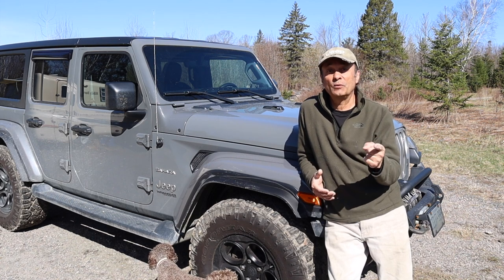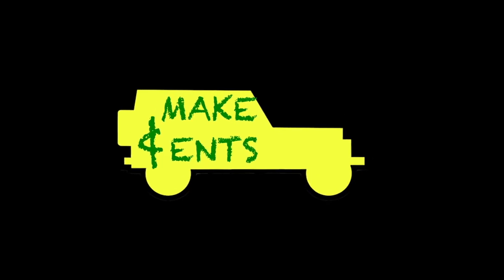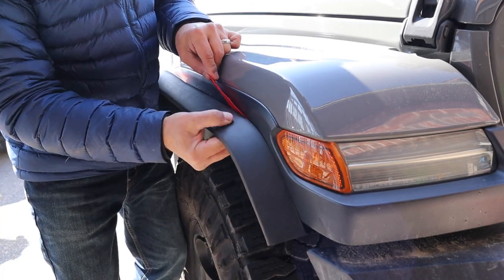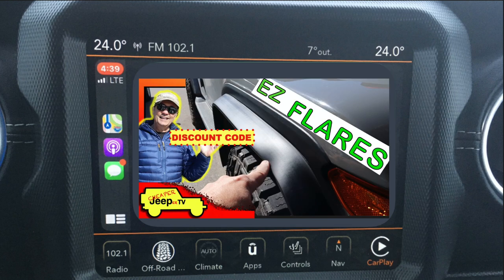Make sure you stick around for the subscriber tips segment — some great tips from last week's video on the installation of Easy Flares. This week's subscriber tip comes from David: 'Hey Cheaper Jeeper TV, save yourself some grief and get a much better result — use some 3M 4298 adhesion promoter wet wipes before putting these on; the bond will be much better.' Hey David, thank you so much for the tip — I'm sure your suggestion would lead to much better results.